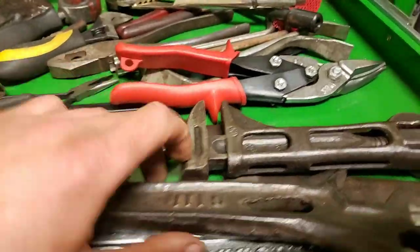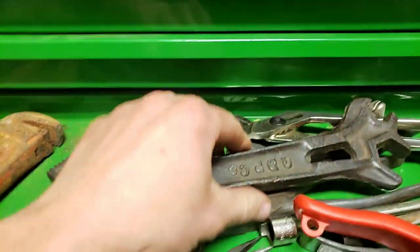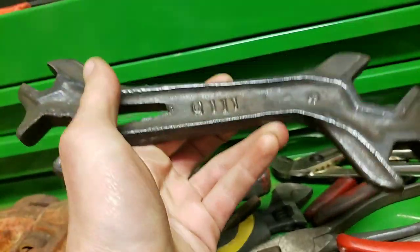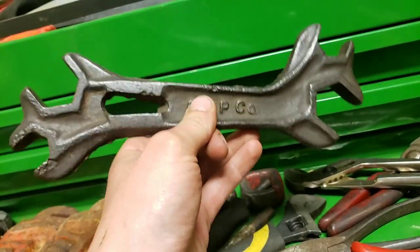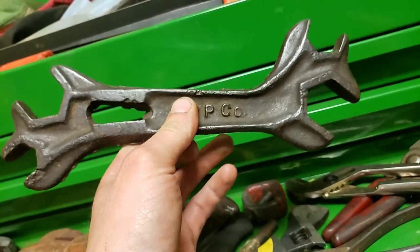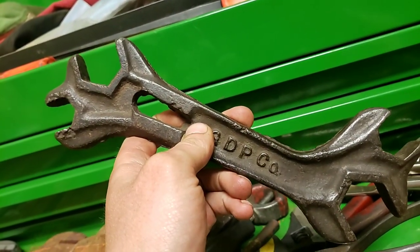There are a couple tools I always keep around to remember how mechanics started. This is, if I remember right, the Greater Denver Plow Company. Way back in the day, you bought a plow, an implement, a tractor, whatever — this was your toolbox. This came with your piece of equipment. This was everything you needed to tighten and loosen the nuts and bolts on that thing.